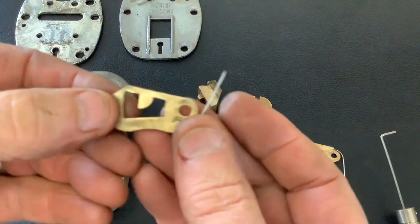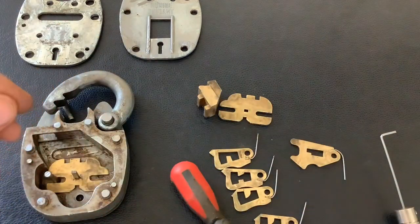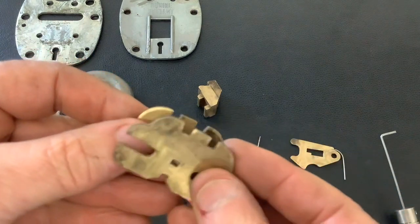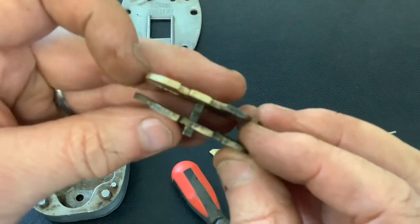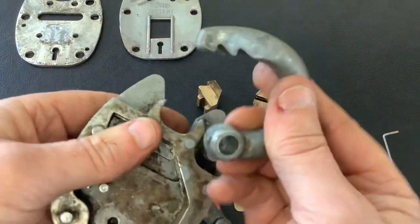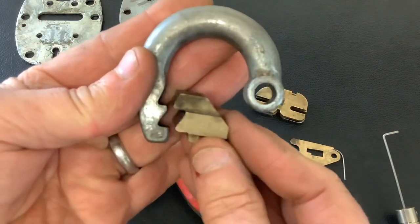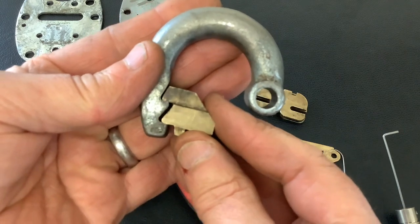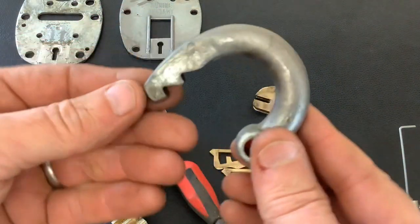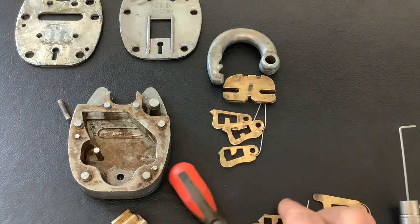And then behind that you've got two more levers, and then you've got the plate at the back — like I say, it's the same as the plate at the front. Basically they just sandwich all the levers together. That's the shackle. That's the bare body, and that connects into the shackle. As soon as you pick it, that one pushes the shackle up. So when I was picking it, the shackle is spring-loaded and it just pops up. Anyway, that's all the insides of a Squire Defiance.